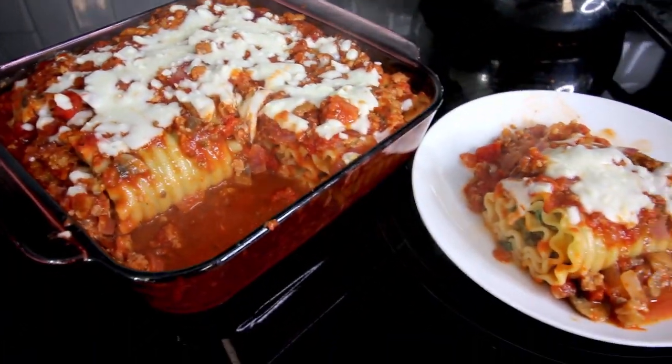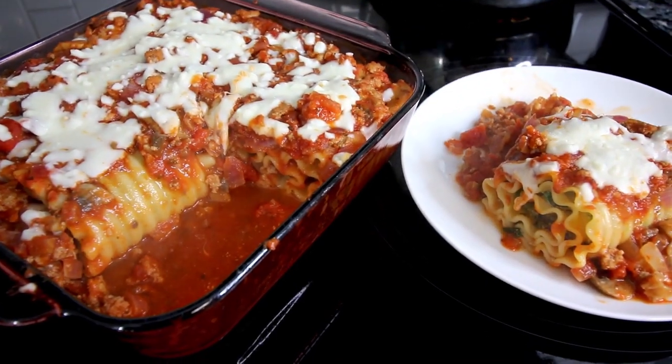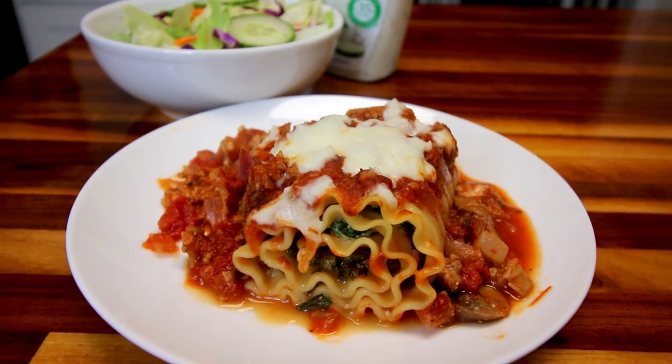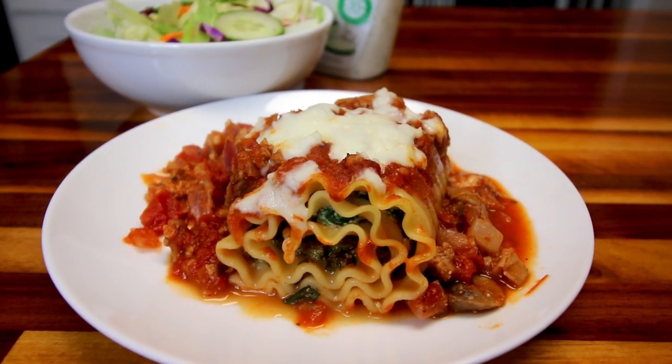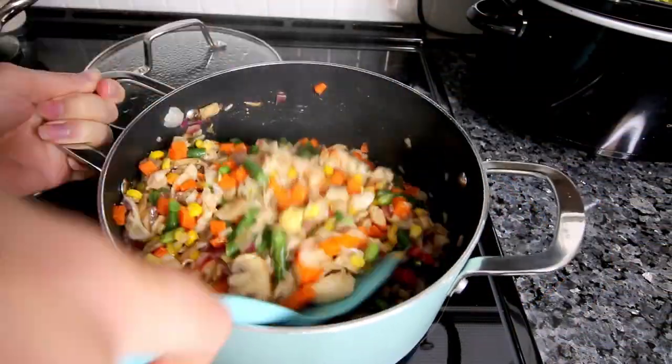Hi guys, it's Alicia. Welcome to another What's for Dinner on WW Personal Plan. I'm going to be showing you what we had for dinner this week. And as always, I will have links to any of the recipes that I've previously done videos on down below in the description box.